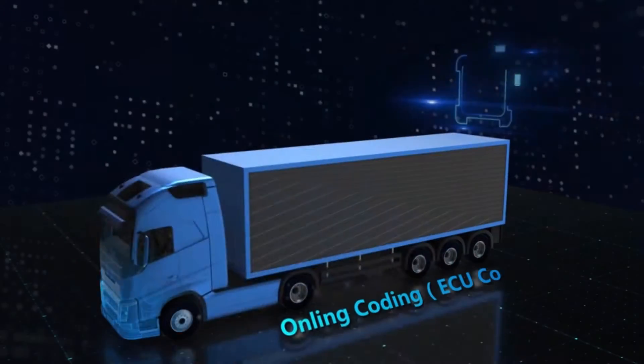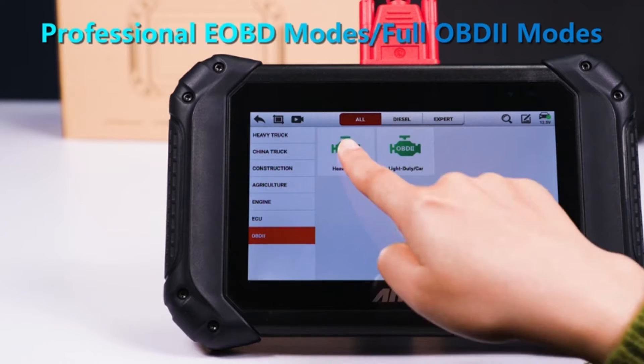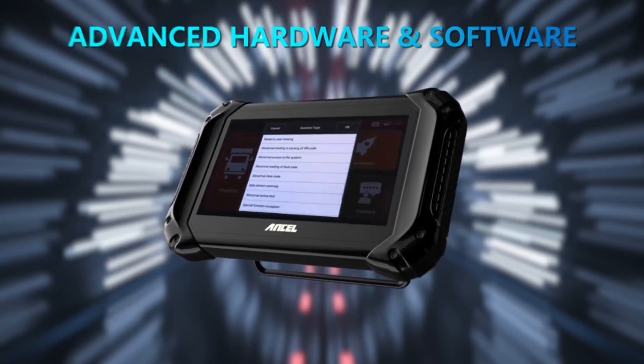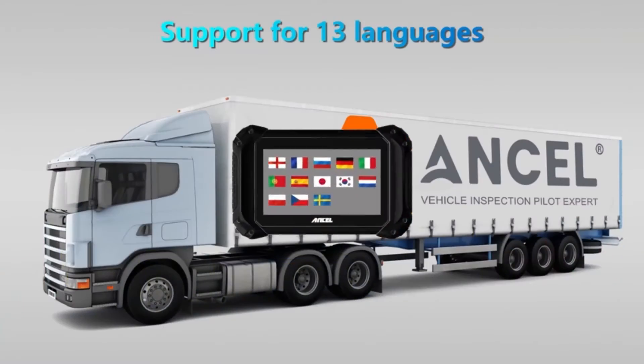If you're a professional mechanic or fleet manager who needs a versatile tool for diagnosing and repairing heavy-duty trucks, it could be a worthwhile investment. However, if you're a casual user or only need basic OBD2 functionality, there may be more affordable and user-friendly options available.